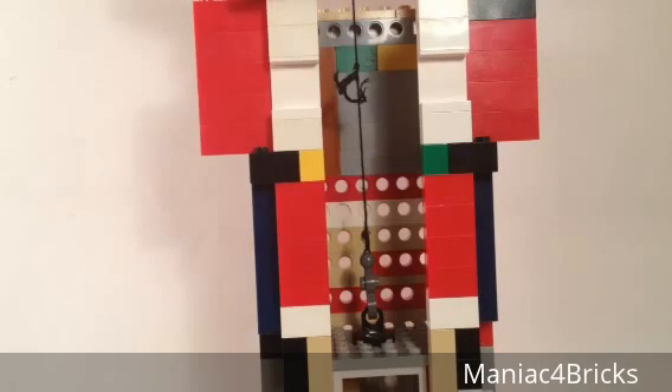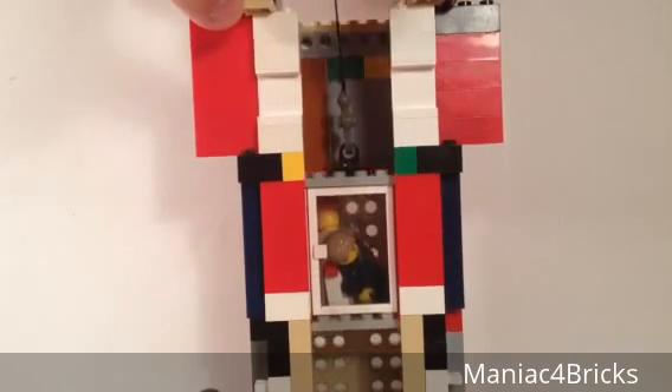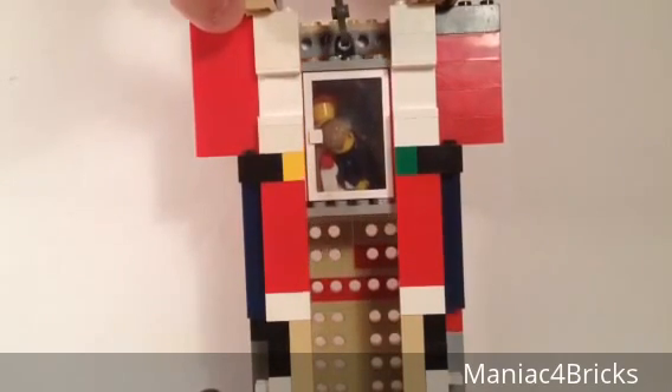Thank you for watching this video. Thank you to Mardi Gras Man 2-3 for the idea as well as the demonstration, and to AFOL Man's sig fig for joining in as a test rider. I hope you guys find this informative and hopefully helpful if you're trying to make an elevator mock in your own buildings and town and city. We'll see you next time with more LEGO videos.